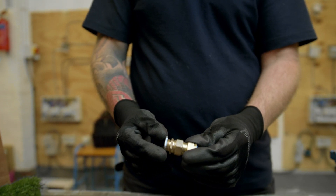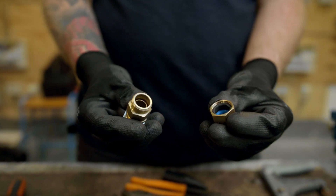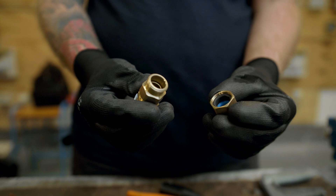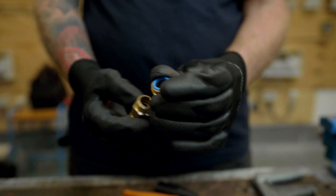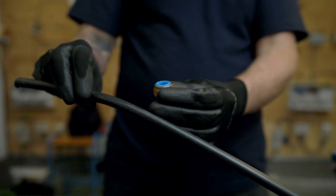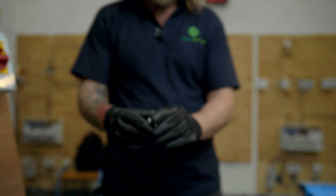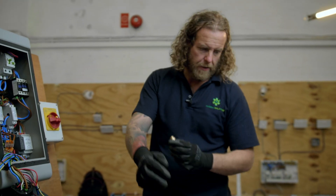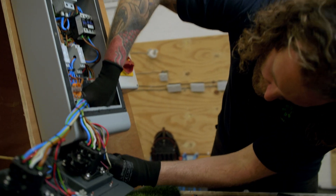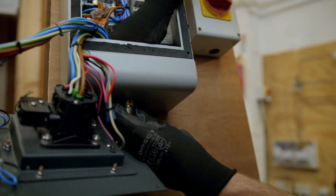There are different types of glands — one's for indoors and one's for outdoors. As we can see, this one has a rubber seal, so it's for outside. We call these ones CWs. As you do it up, that gland will tighten around the armoured and then cause a waterproof seal. First thing to do, take our locking nut off that end, and we can put it in here and do the first bit of the gland up.